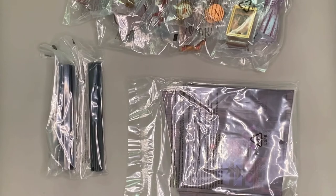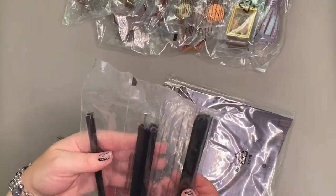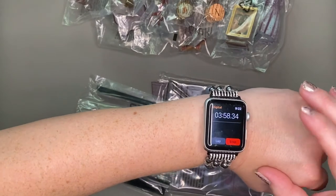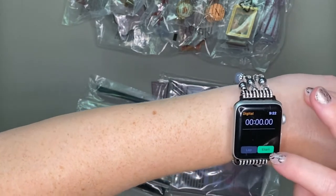I have a little one at home and while I was filming this video he kept interrupting me for assorted toddler things, so I ended up losing a few minutes and that's why I'm going to reset the timer here. Anyone with kids or pets knows it's just that way sometimes.